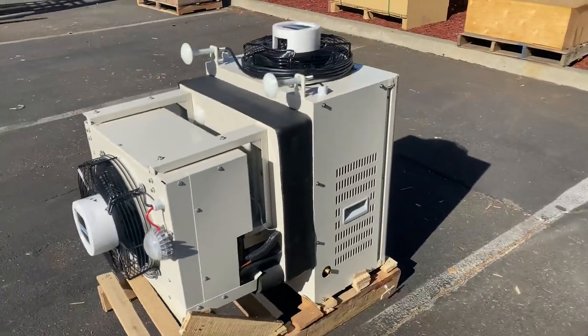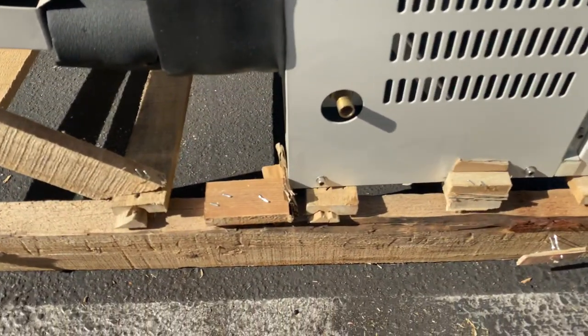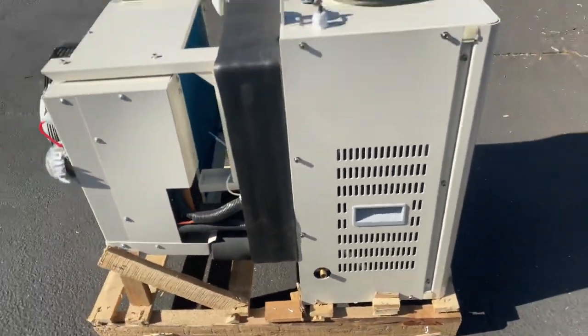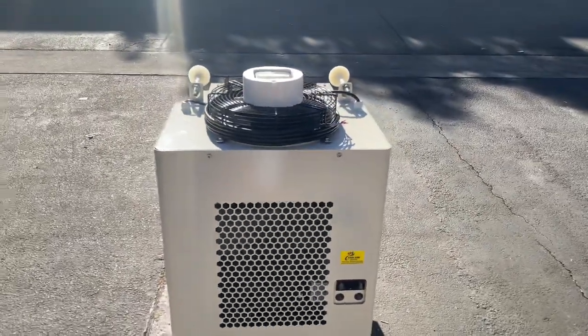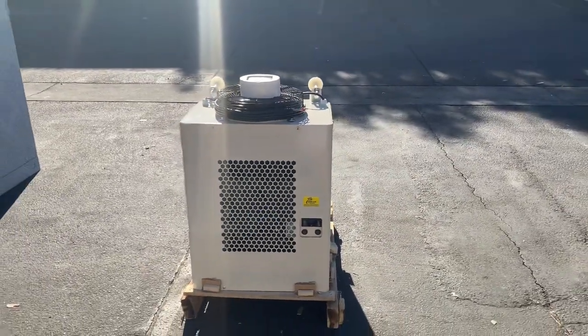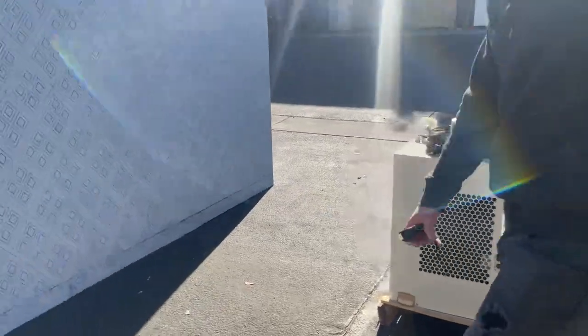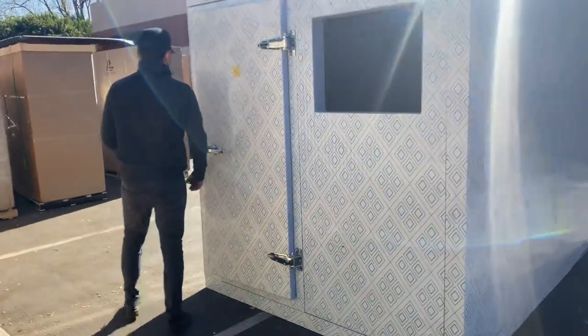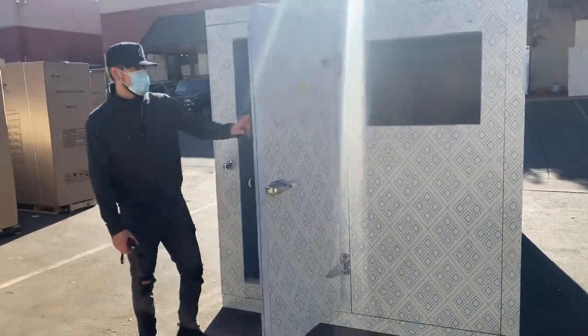You have a light so that it lights up the inside, and you have a drain over here for the water as well. Controls are over here in the front. This is going to be a two-horsepower unit for your 10 by 7 walk-in cooler freezer. It comes uninstalled and you'll install it yourself.